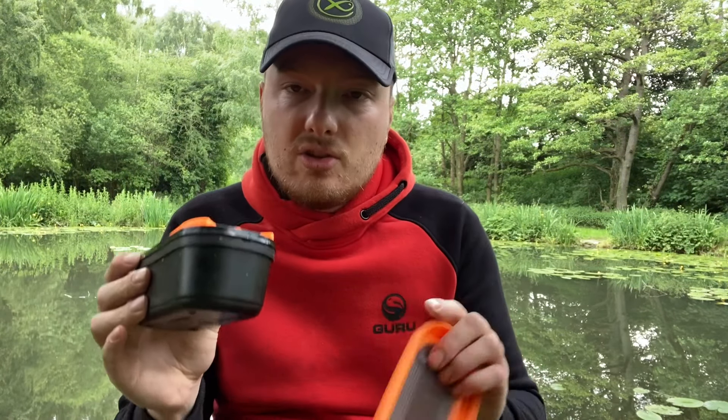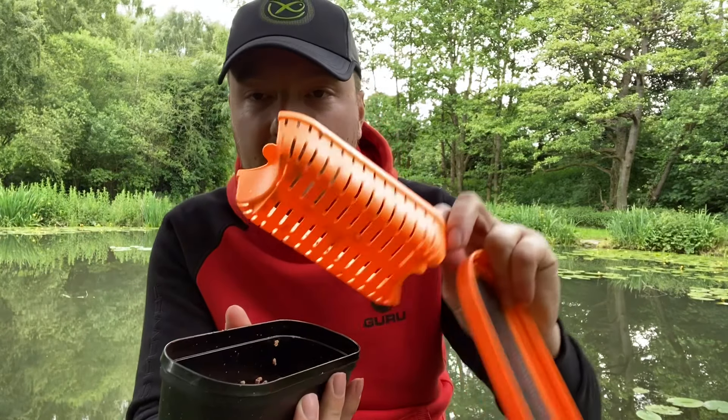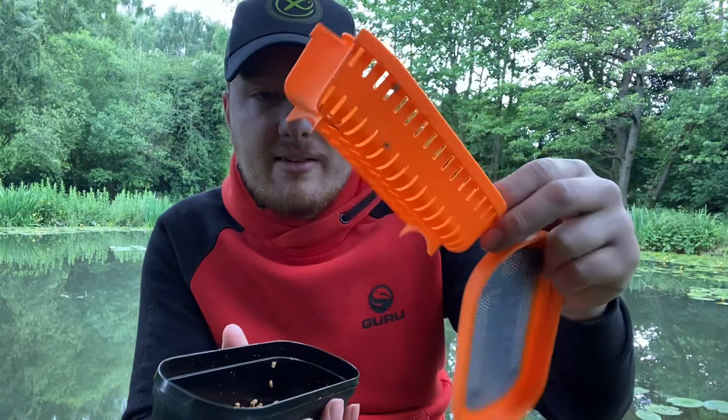It is a very simple setup and easy to use. I want to mention the quality — I've had no breakages whatsoever. The little plastic strainer hasn't broke and it's solid as a rock. Literally a great product from Guru.